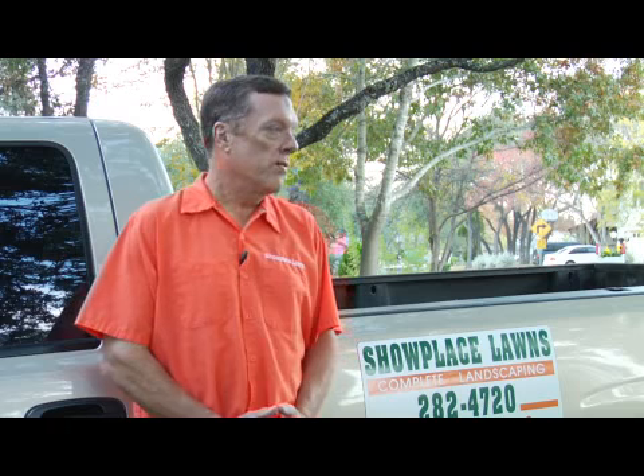I'm Bill Elzey with Showplace Lawns. How to feed a warm season grass. Most of the time that will include St. Augustine grass, Bermuda grass and the various strains of Bermuda grass. Also some Zoysia and in our part of the world, buffalo grass and some other native type turf varieties.